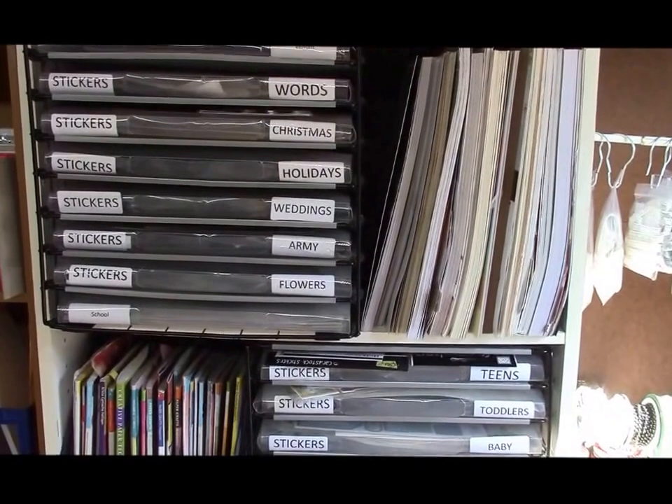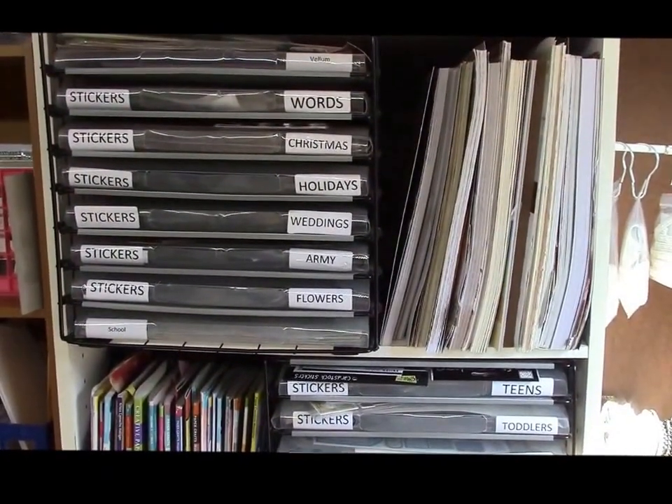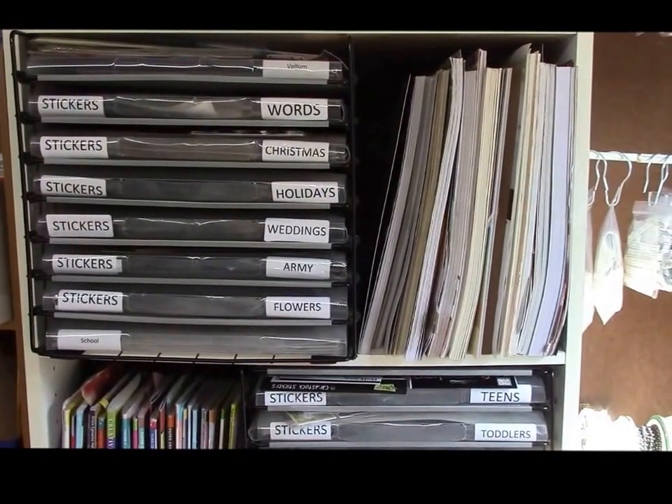Hi everyone, it's Bridget with B's Altered Designs. I had some questions on my craft shed, so I wanted to do a video on it because it's just easier than writing it all out.